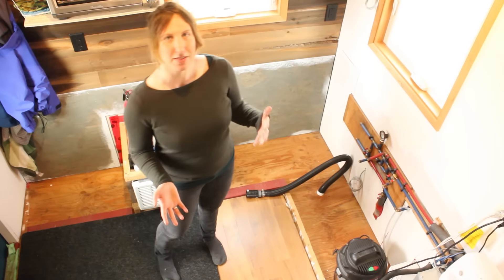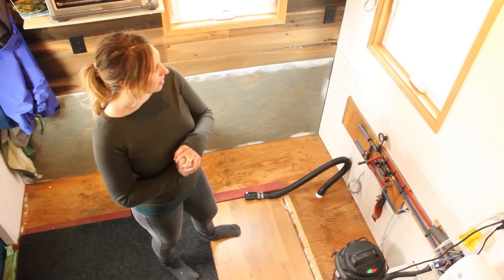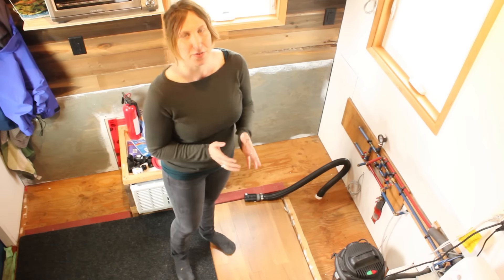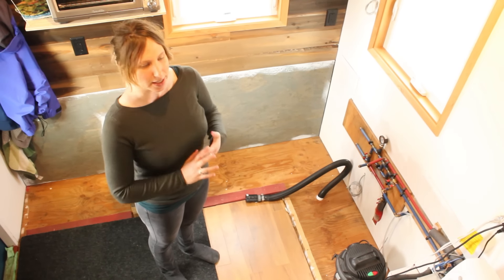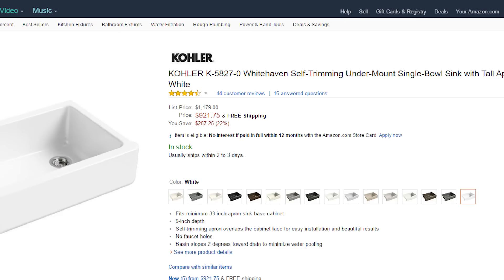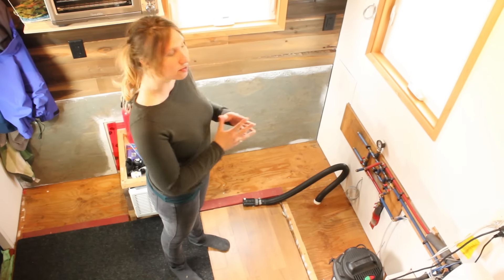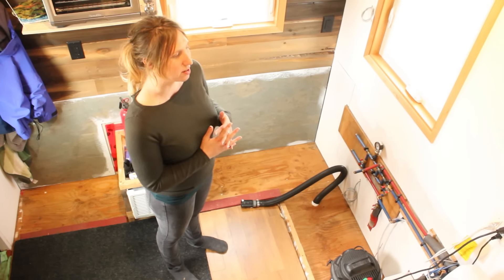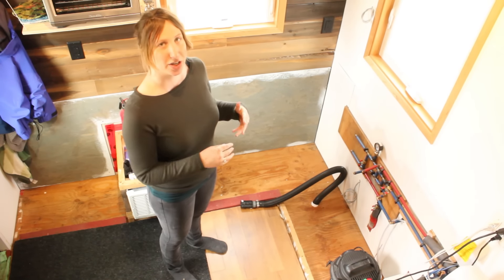As you saw in our previous update video with our kitchen design, we had talked about maybe putting the sink on an angle in the corner. We were on the hunt for a farmhouse sink that was reasonably priced and wanted it to be white, but that proved pretty much impossible to find. So the big news is we ended up buying a sink — it is a farmhouse sink but it's stainless steel, which wasn't our first choice, but it was just way cheaper.